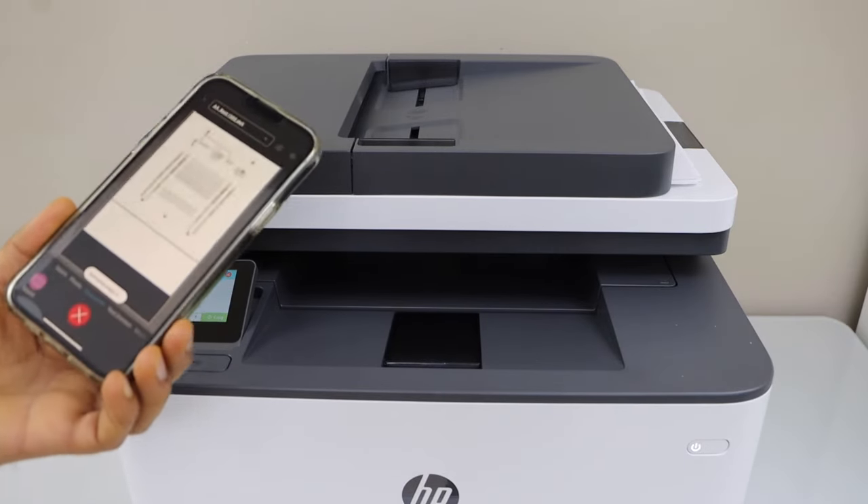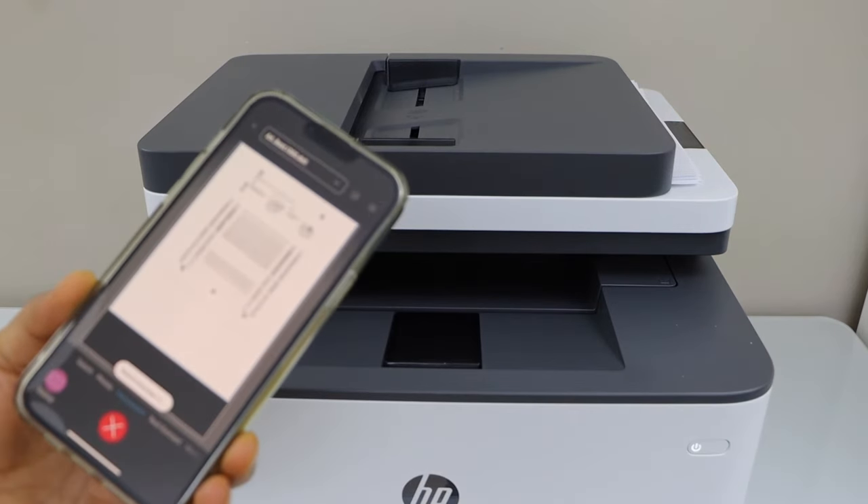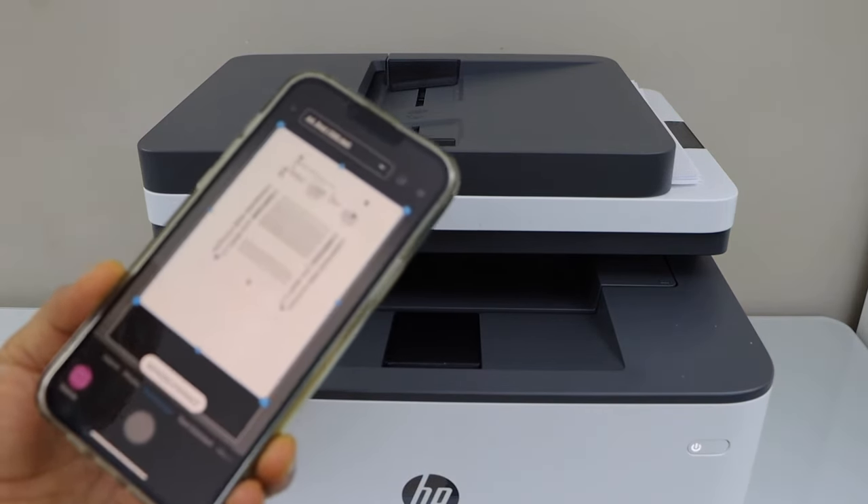So we just scanned all the pages. Wait for the documents to be transferred in the app. Scanning is finished.